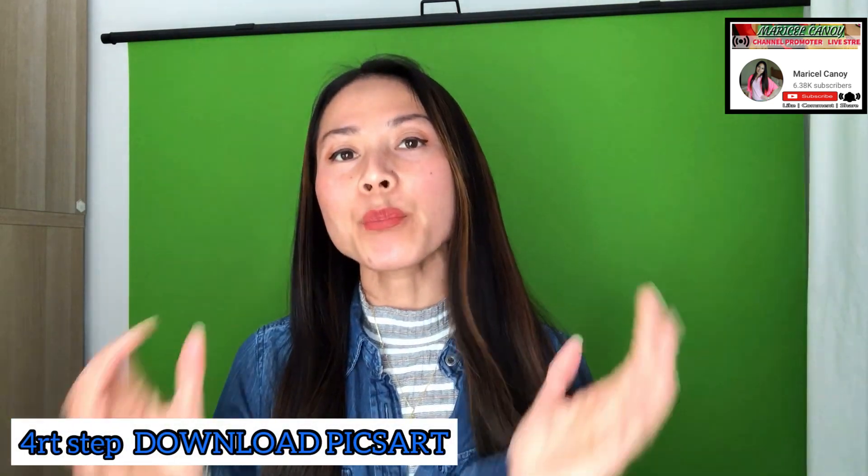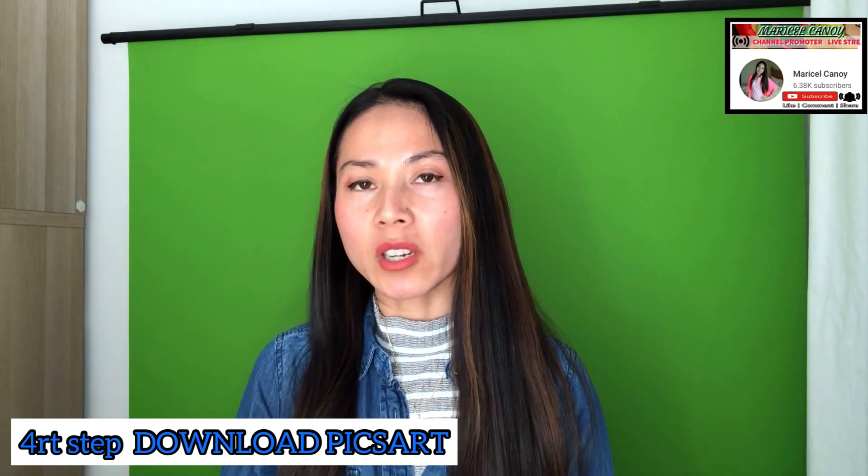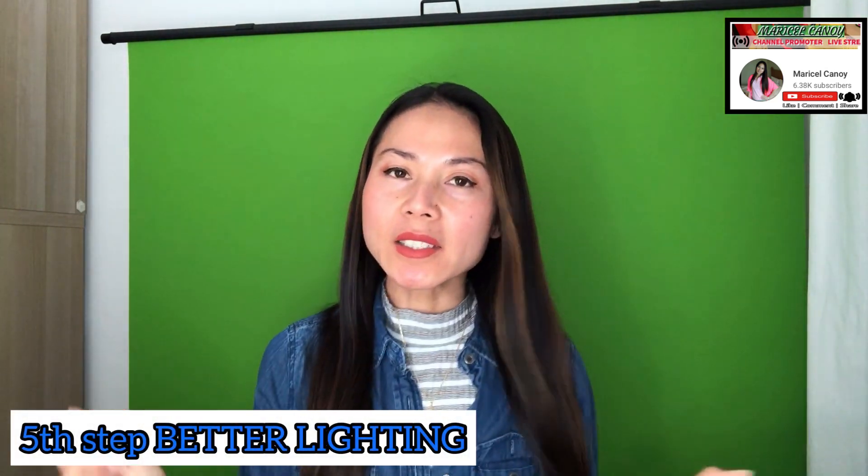You also need the Pixart application. What it does is — Pixart or any application where you can create thumbnails is very useful because you can choose different backgrounds that are already embedded in the app. You can choose like summer, winter, or any occasions you have in mind — just use your creativity. And of course, the last one is better lighting. You need to have good lighting in the room so that you can portray a better image during your live stream.